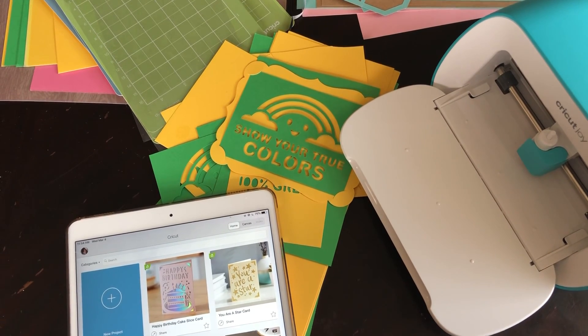Hey everyone, it's Rita from Miss Rita to the Rescue. I've been using the Cricut Joy now for about three weeks and I'm really enjoying it — sorry about the pun. One of the ways that I use it is in my kitchen.